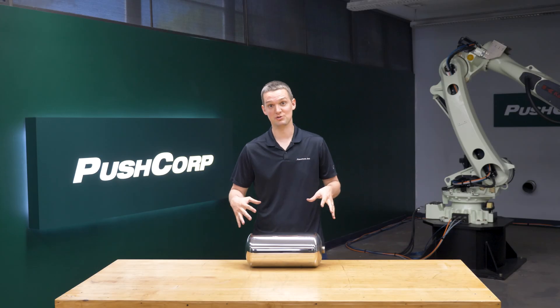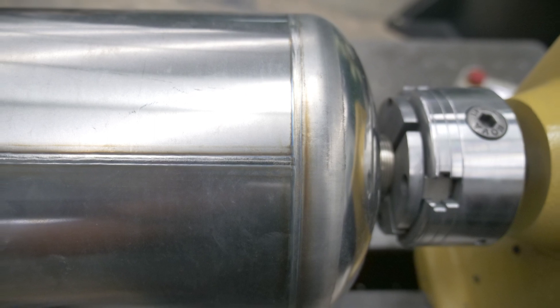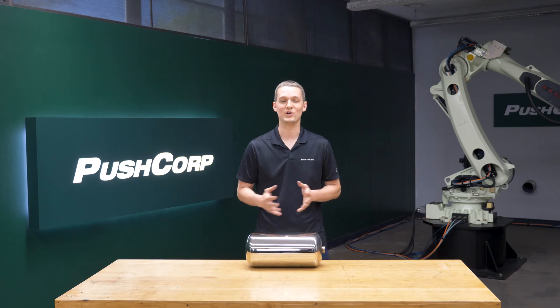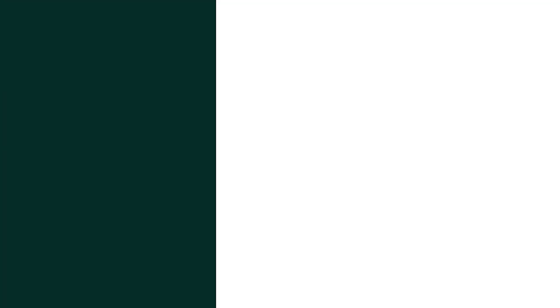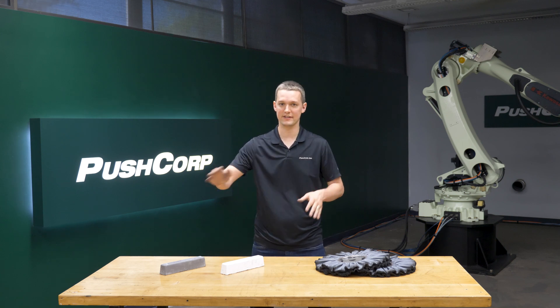These fire extinguisher bodies are crafted from a pre-polished material that are then welded together. Our goal was to provide a robotic alternative to an existing multi-step and multi-station process that would solve inconsistent polishing variations. Our process on this part is broken into two main categories: cut and coat.